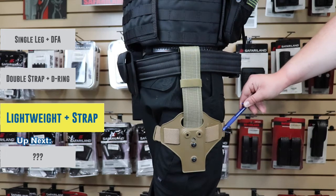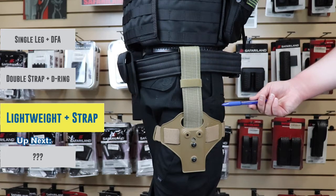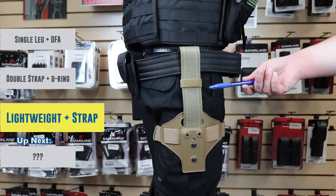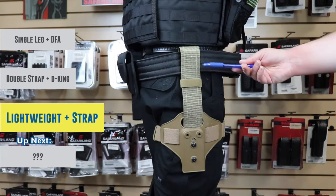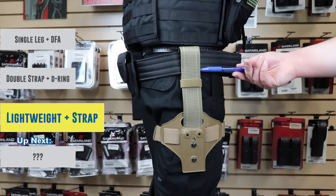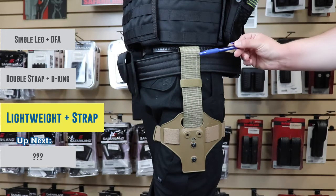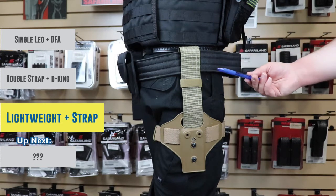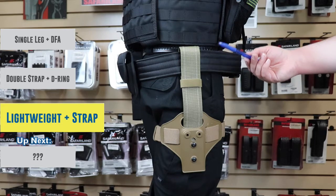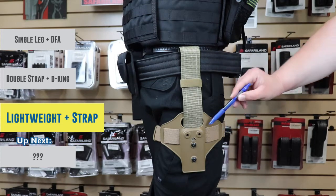This leg strap that goes around your thigh is going to be the same one that is on the double leg shroud we've already shown you. This vertical strap is going to be the same one that would be on a single leg strap, or if you want to put a DFA like we showed you, you can swap this out and put a DFA — whatever suits your fancy and makes it easier for you to use your tactical options.